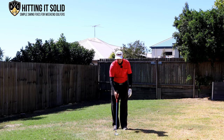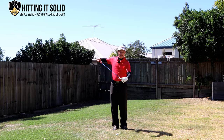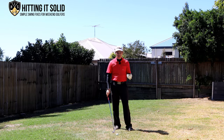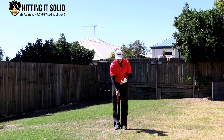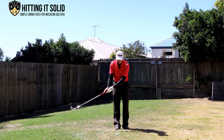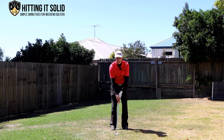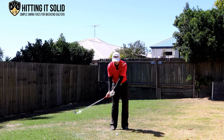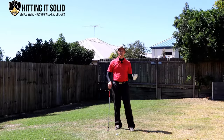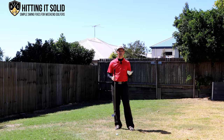If I bring the handle back and try to hit up on an angle, it brings the blade and the bottom part of the iron into play, and you end up hitting a lot of thin and fat golf shots. To hit a solid iron shot you need the handle in front of the golf ball at impact — that way you hit the ball first then take turf straight after, and that's how all great golfers hit their iron shots. You never see them with the handle back; they're always handle forward, compressing down on the golf ball and hitting it super solid.